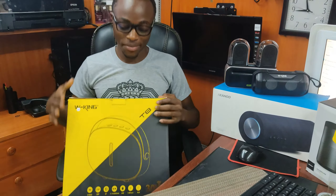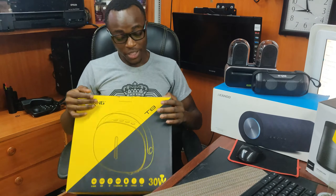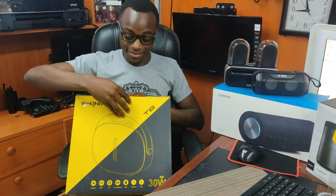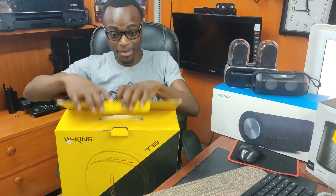Finally, here you have the WKing PH. It looks bulky from the box, but...